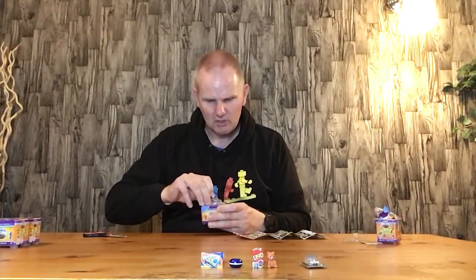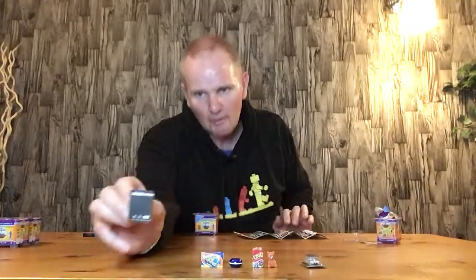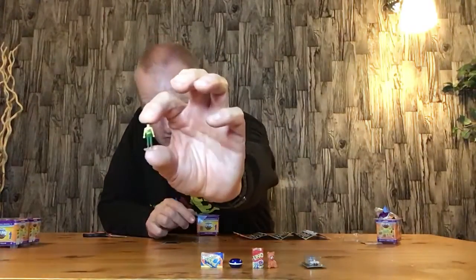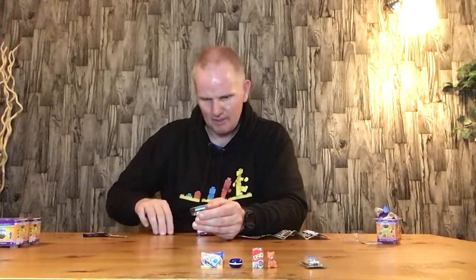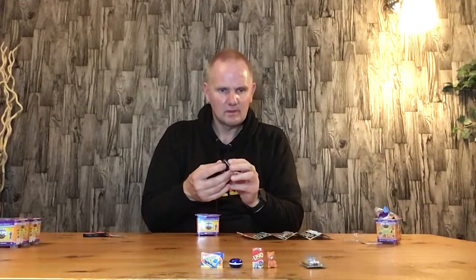We'll open up the second box. We've got a Duke — a mini figure of Duke from G.I. Joe. Not a bad little approximation on the back of the card. They could have put all the figures on the back of it. The actual card art on there is actually quite good. So there we have Duke from G.I. Joe — we'll put him down there and see what's in the rest of the box.